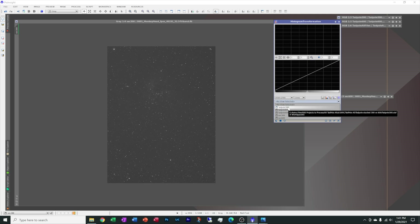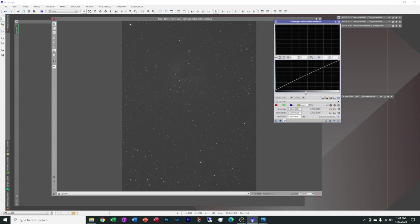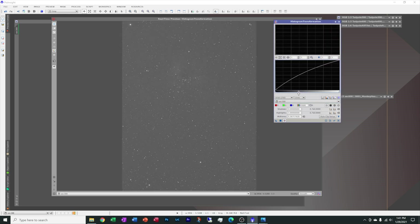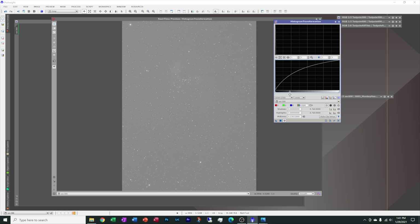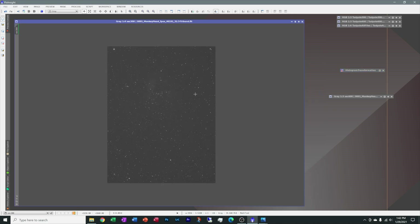Let's take this one step further and do a histogram transformation stretch on it real quick just to prove the point. I'm going to do a live view here in real time and stretch it just a little bit more. I want you to look for the glow on the edges — and the more I stretch this, on every other camera I have ever used in my life, you would see that glow on the edges. The longer the exposure, the bigger the glow, coming towards the center of the image. A lot of times you would only have the very center that's usable. But this image is usable from corner to corner.